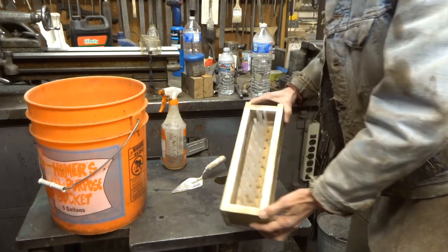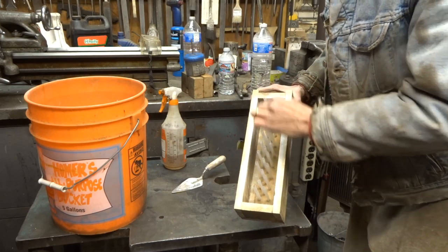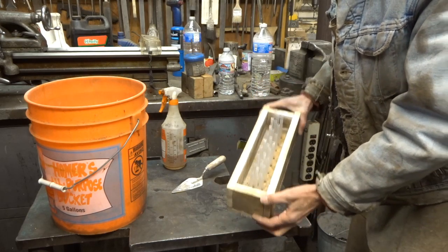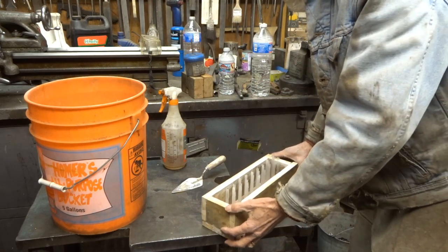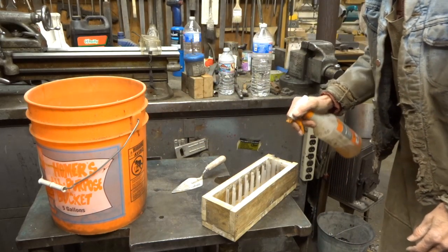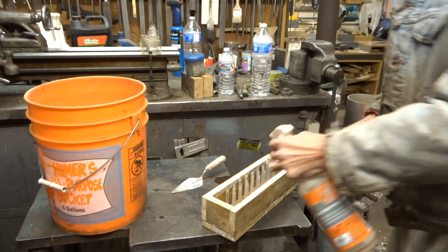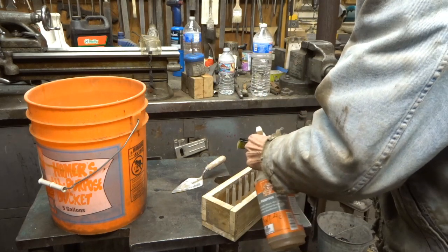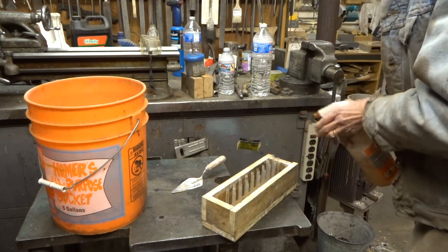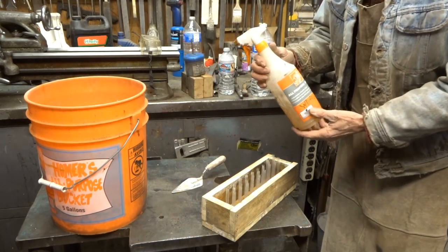We have our form with the straws embedded in the holes that are in the bottom. I'm going to spray the release. The release helps the sides of the form and the straws separate from the castable once it is cured. The release is known as WD-40.